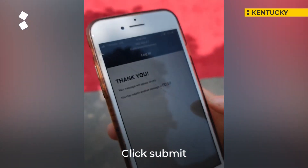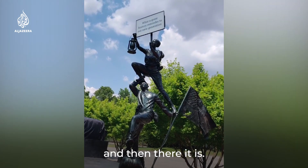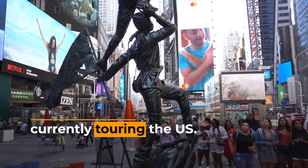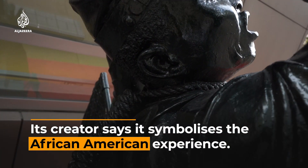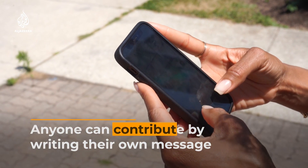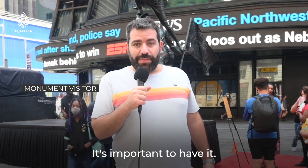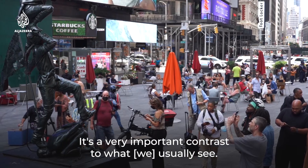Click submit, and then there it is. The moment couldn't be any better. It's important to have it. It's a very important contrast to what you usually see.